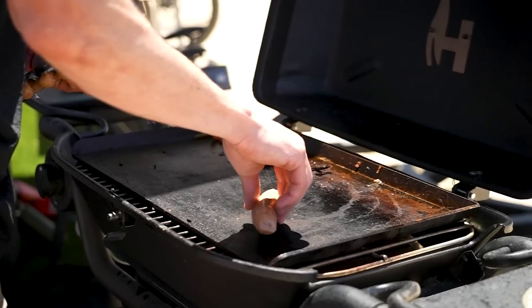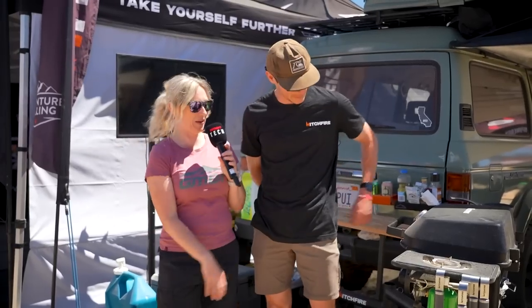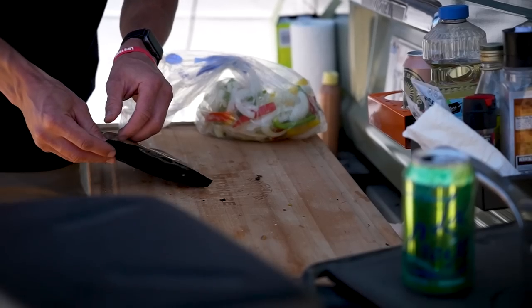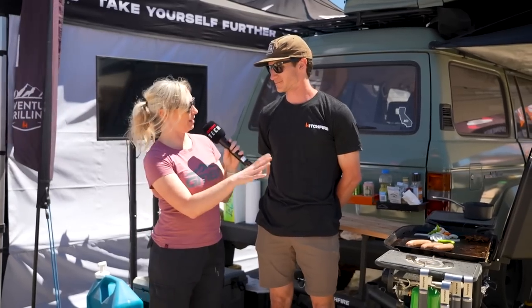I'm here with Brady at Hitchfire, and it looks like you've got an entire kitchen. Are you actually cooking lunch for us at the moment? We are making some sausages right now — sausages, onions, and bell peppers on our flat top on the F20. Amazing, so tell me about this Hitchfire.